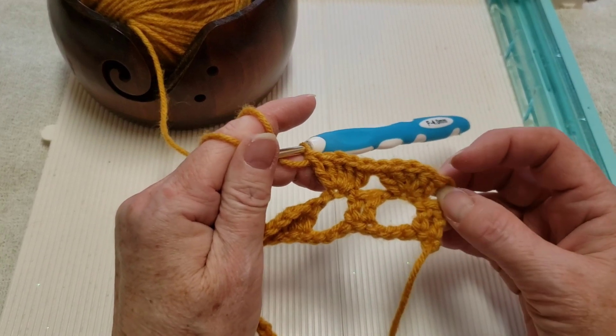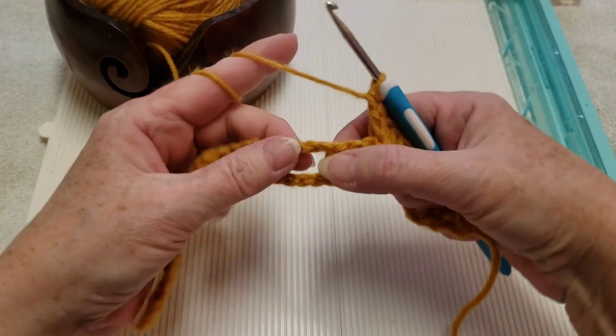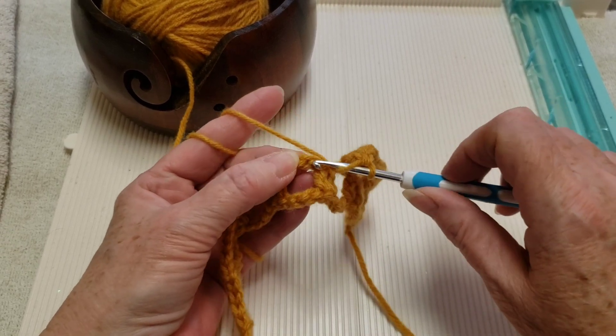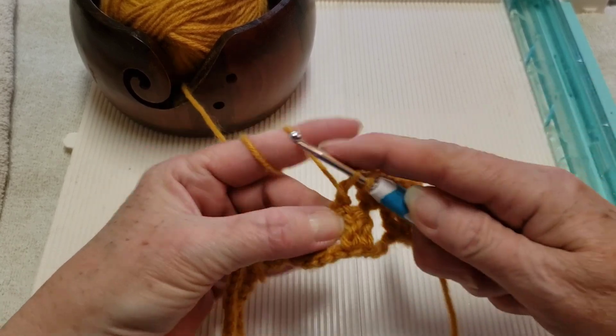We're going to be repeating this across the row. Go over to your chain three, go into the second chain — which is the center one — with five double crochets. And keep going from the other chain three.